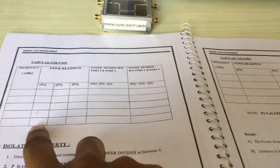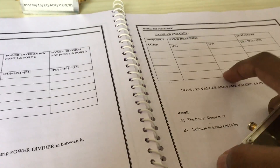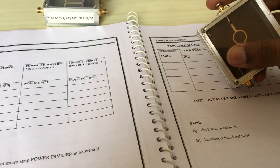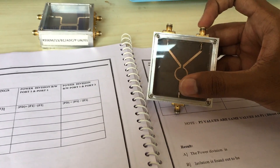For this, whatever output you got for P1, you need to write the same in P2. And for P3, you need to match terminate P1 and then give input to P2 and take the output from P3.